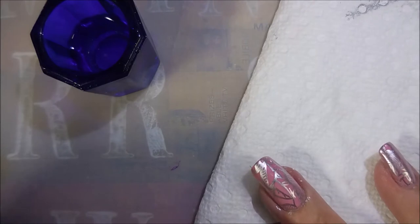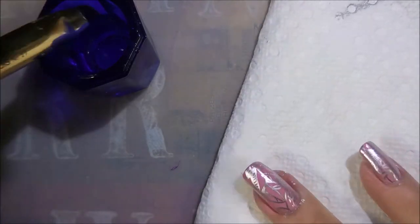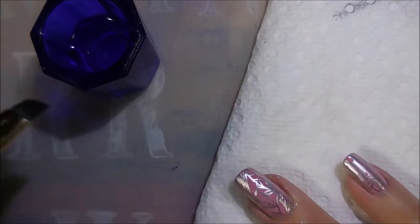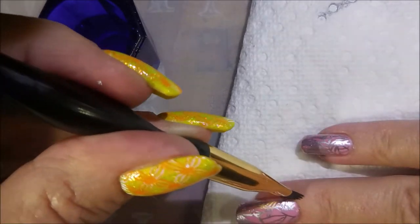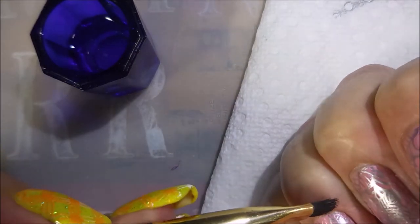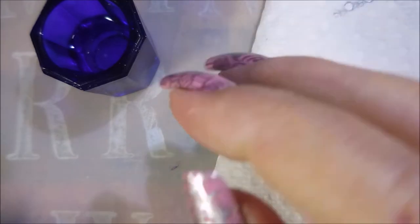I am going to pop out my acetone and my little cleanup brush and run around this real quick. Had a little piece sticking off the end — I wanted to kind of melt that back to the nail. Very easy cleanup. This one comes up without smearing all over my fingertips, and I really do like that.